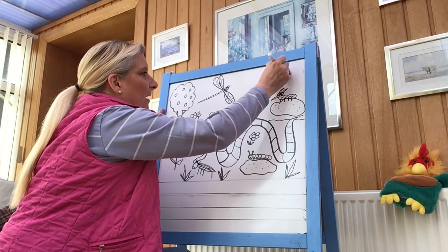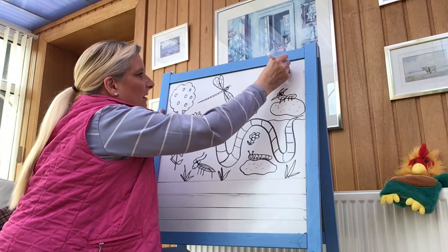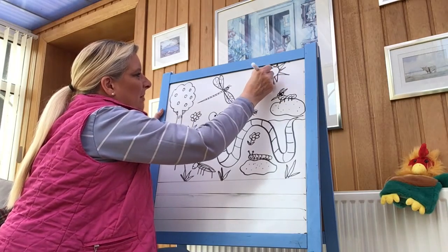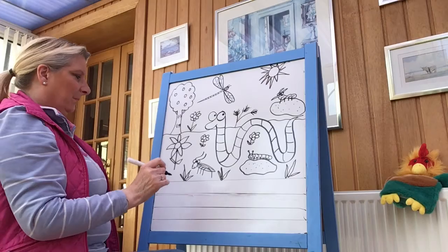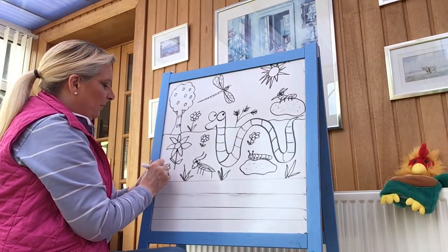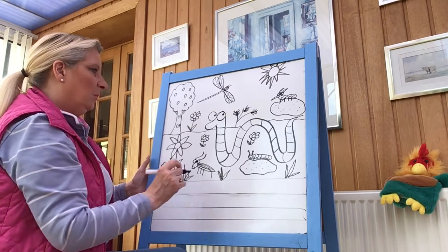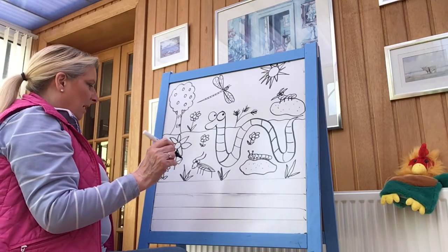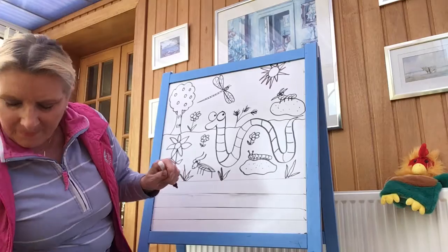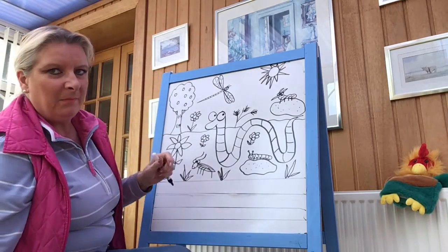Up here — yes, you've guessed — it's going to be our sunshine. It's always sunny in Julia Donaldson's books. There we go. Now if you want to do some more, I just love flowers, so I'm going to put some more little flowers there. And there you go — you've done Super Worm. Oh my goodness, it just looks much the same.